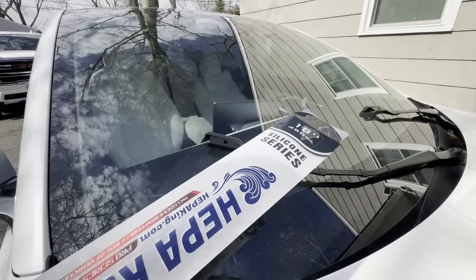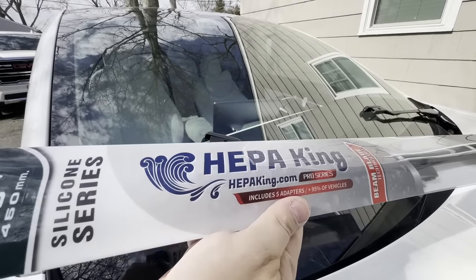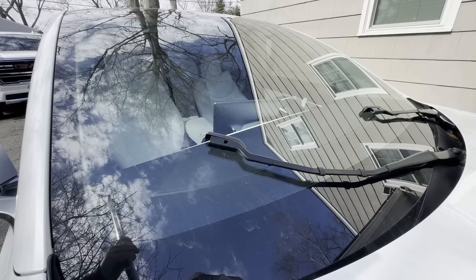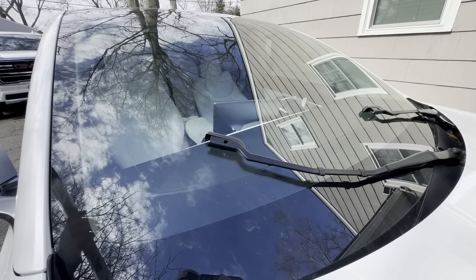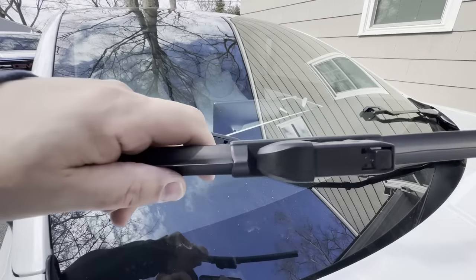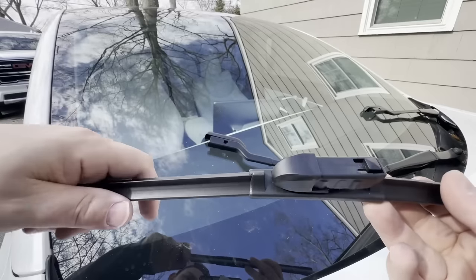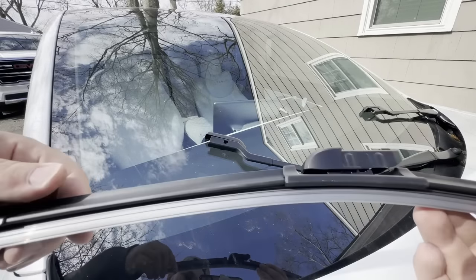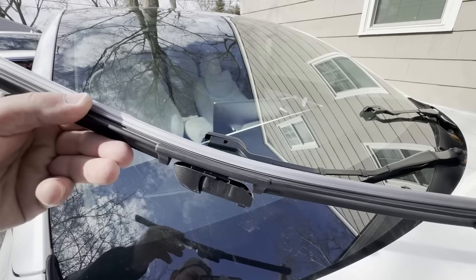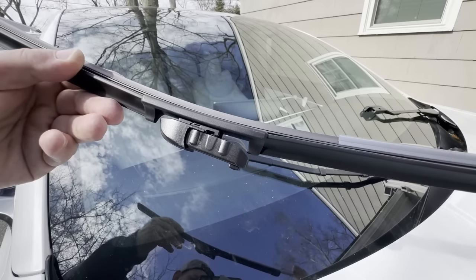For the new blades, we are going to start with the passenger side. These are the HEPAKing silicone series pro series beam blades. I always recommend the beam style for a Tesla — those clean the windows the best. These are pretty odd sizes, but what's nice with these HEPAKings is they're basically ready to go. You don't have to do any type of universal attachments or anything like that — these are designed for Tesla, so they will be a direct fit. Before you fit the blade on, there is a protective cover over the silicone, so you are going to want to just slide that off nice and slowly.